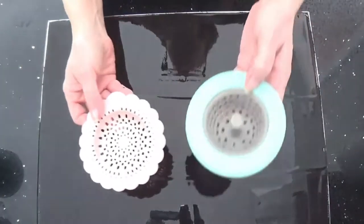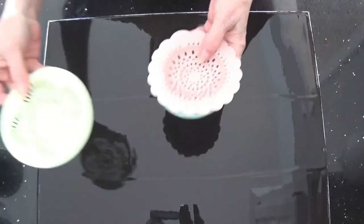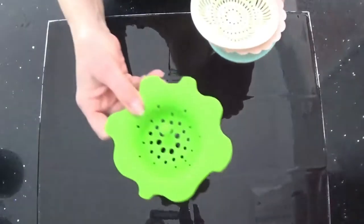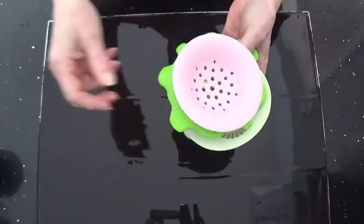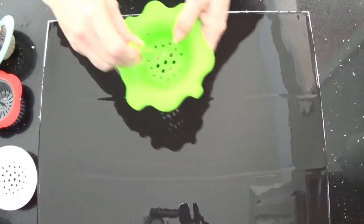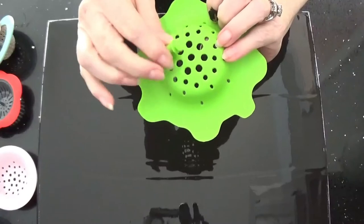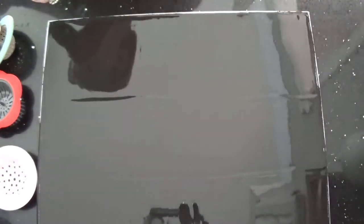Each strainer is a different thickness. I got all these strainers on Amazon in one package — it was like $11 for all of them, so that was very good. This one had a little thing in the middle — I'm going to pull that out because it stuck out and would have kept it from sitting flat.